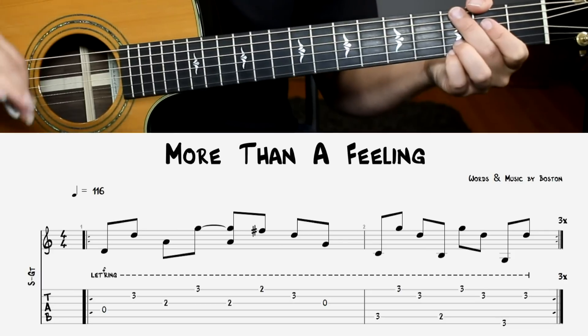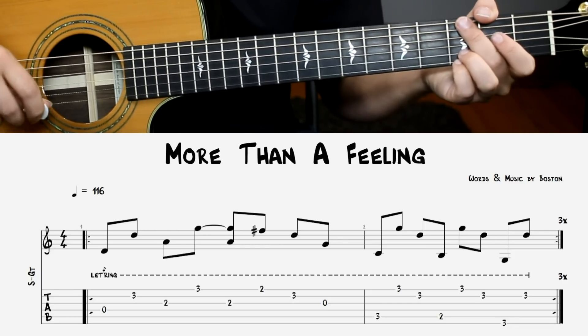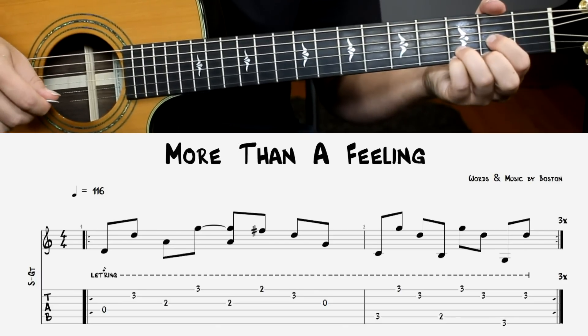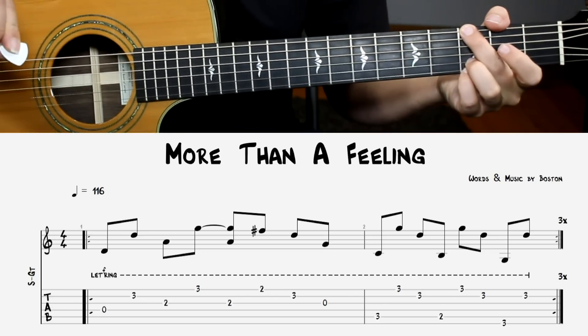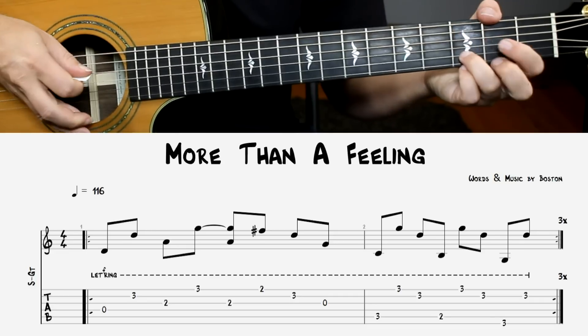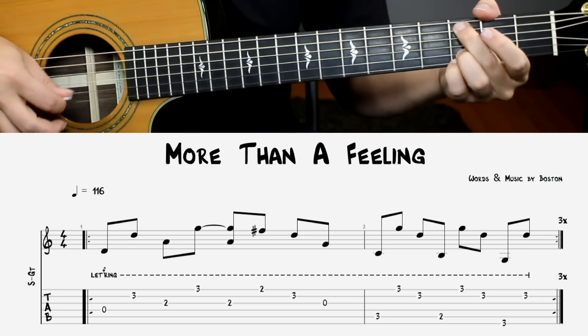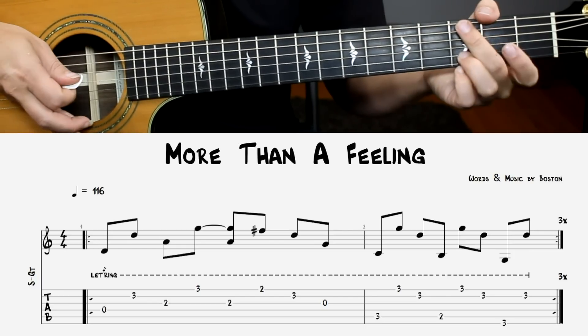Our next example is More Than a Feeling by Boston. This is a great one to train your right hand — there's lots of skipping strings. This is based around a D chord with your pinky, called a Dsus IV. Then we're going to go to a C9, a G over B, and a G. Meanwhile, your right hand is going to be skipping all over the place. Let's try it out, and then up to speed.